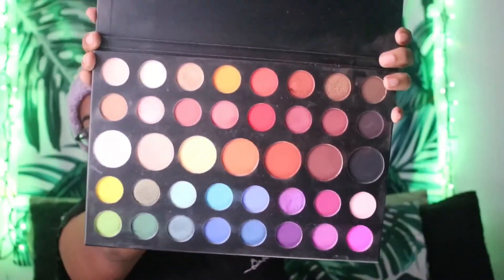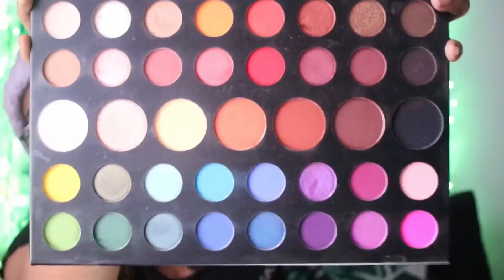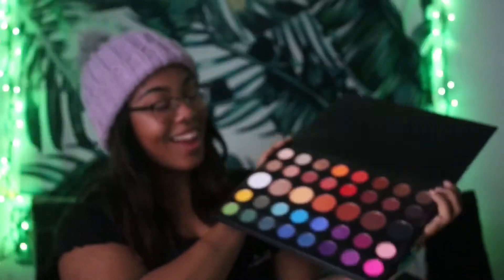I am using the James Charles X Morphe Unleash Your Inner Artist palette, and it looks like that. Let's get a close-up. I'm using this, and I've been wanting it since it came out — months later I finally was able to get it. Shout out to my best friend who actually works at Ulta. I'm really excited. The video I'm following is where he was doing a full face of makeup using only his palette.